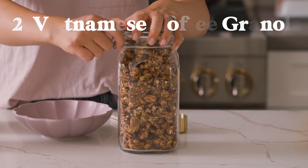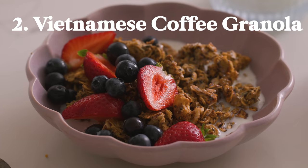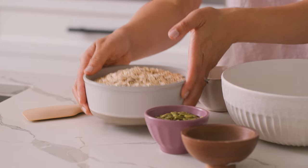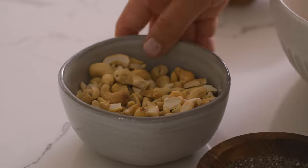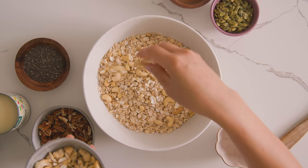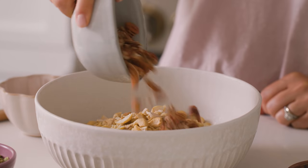If you enjoy cereal and drink coffee in the morning, you're gonna love this Vietnamese coffee granola. To my mixing bowl, I'll add three cups of rolled oats, sometimes called old fashioned oats. And then for some crunch, I'm gonna use a combination of cashews and pecans, using a cup each. Did you know that Vietnam is also one of the largest producers of cashews? Of course I had to include them in this recipe.